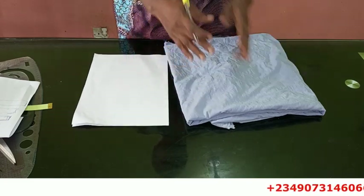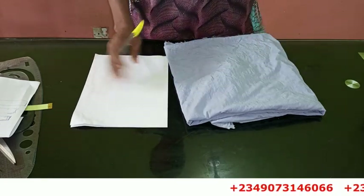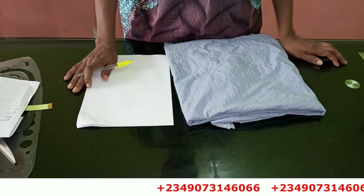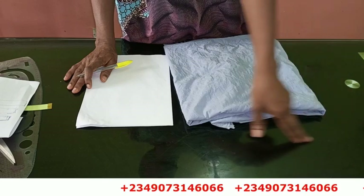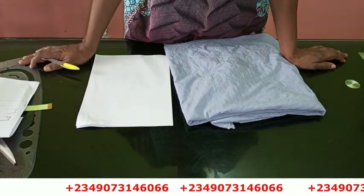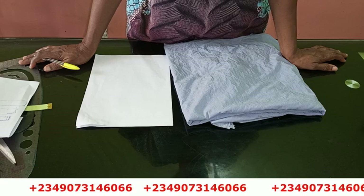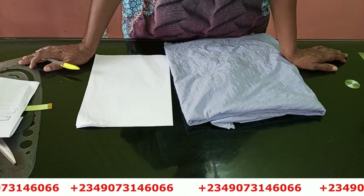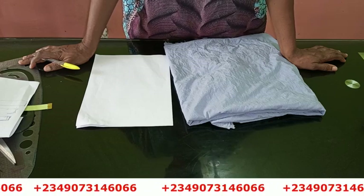Before we continue, I'll do a little bit of explanation on how to measure it out. If you want to register for our online classes, you can see my number scrolling through the screen. Send me a message on WhatsApp and I'll give you details of the classes we have available.